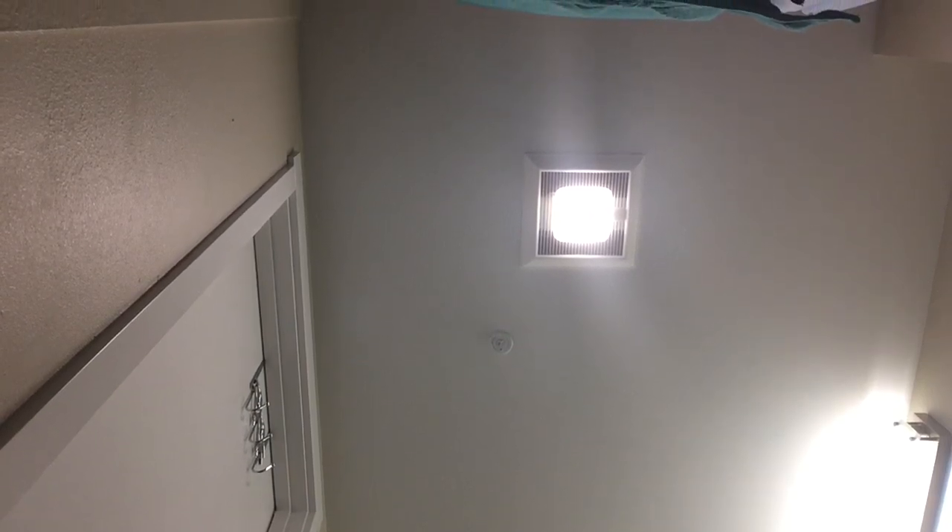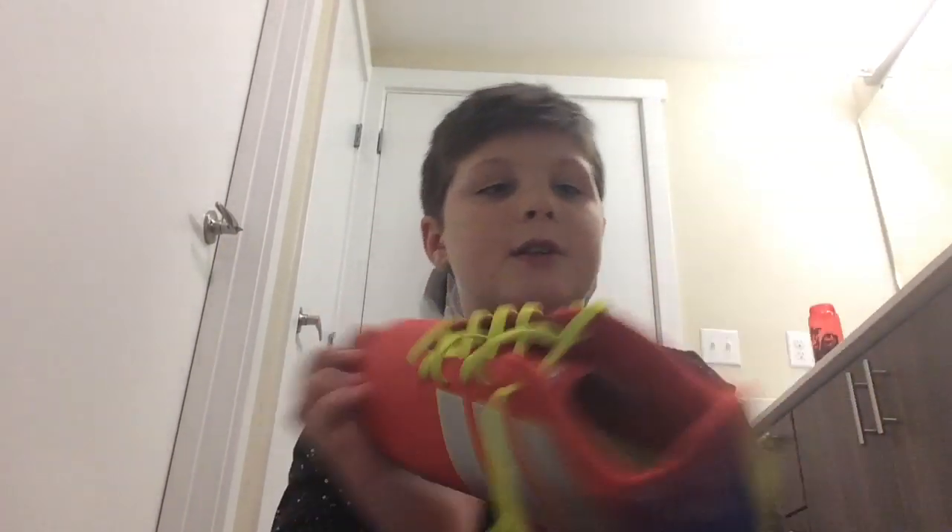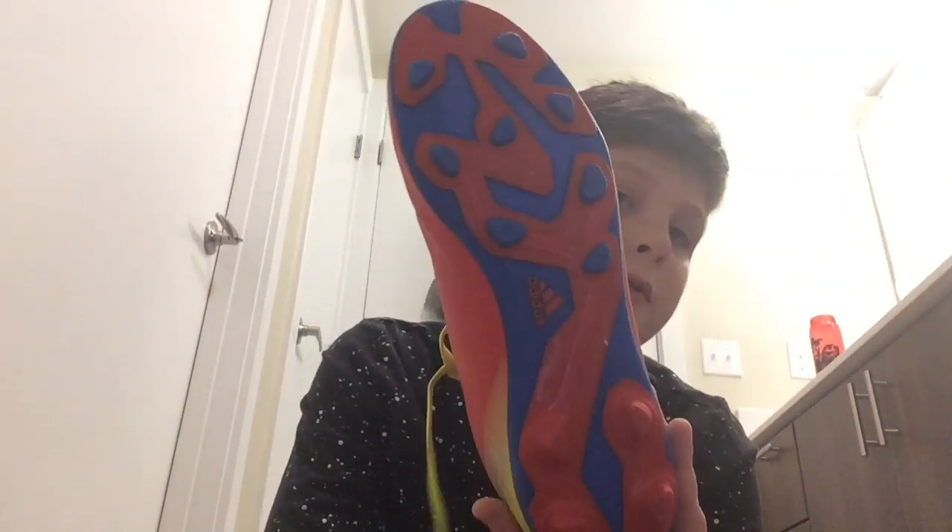For the last pair, these are my old soccer cleats. They're like size six, I think. They're old. It says messy right here. These cleats — I used them for soccer when I used to do it. They're Adidas too. You can see it right there. This one says messy too.